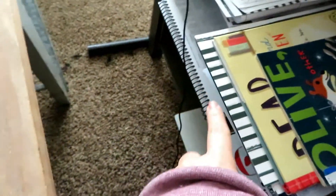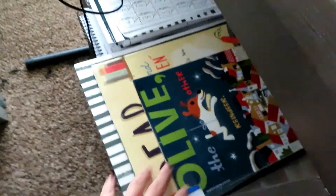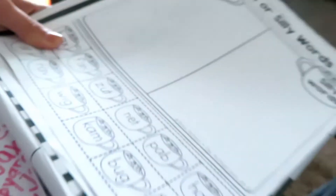I keep all my stuff over here — I have our phonics book, letter cards, a dry erase board in case I need one, all the books we need, and then all of our lessons here, which I'll show you.